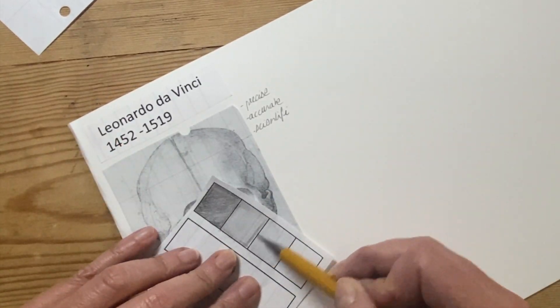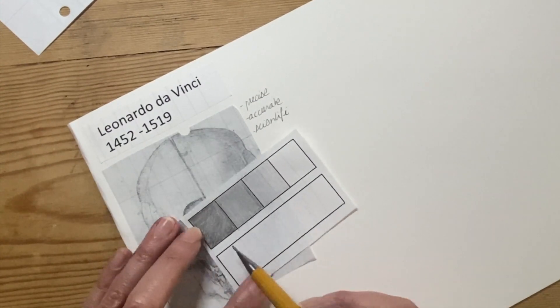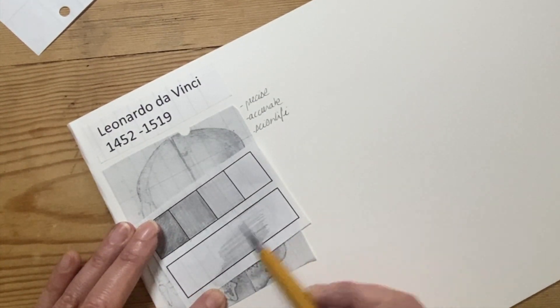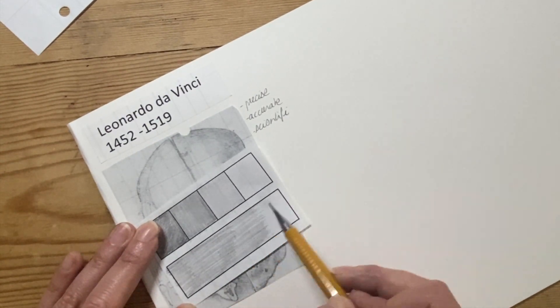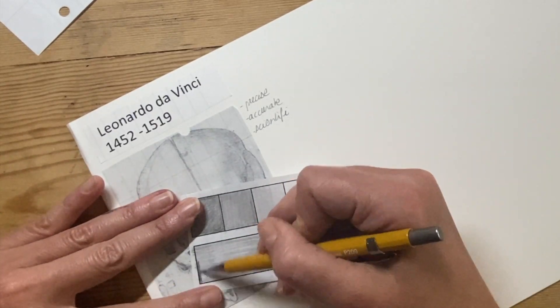The second one I'm doing a little bit darker to show that gradual transition, smoothing it out. Then I'm going to do a gradient, meaning a smooth transition from one end to the other. I'm starting with a light grey and blending and layering it in slowly.